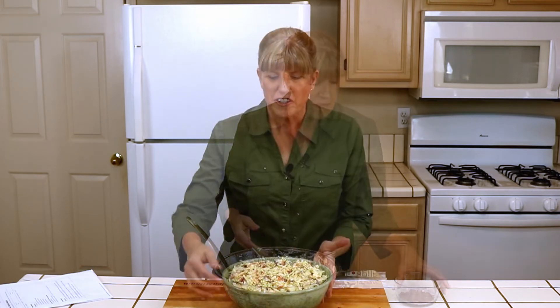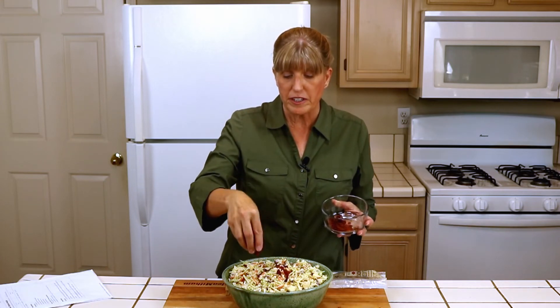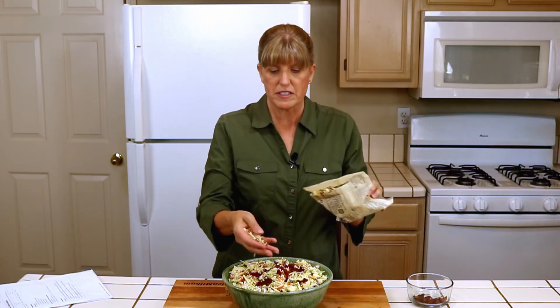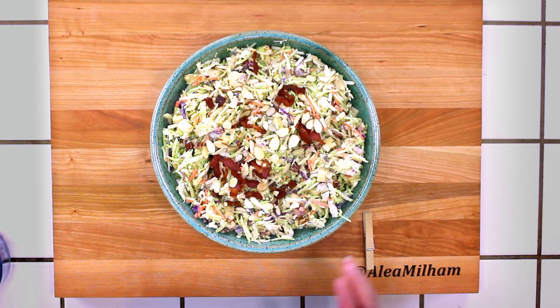You can chill it anywhere from an hour to overnight, so you can make this ahead for a party if you wish. If you're taking this to a party and want to put it in a prettier bowl, you can save some of your bacon and sprinkle it on top. You can also sprinkle some of your almond slices to make it a little more fun when you bring it to the party.